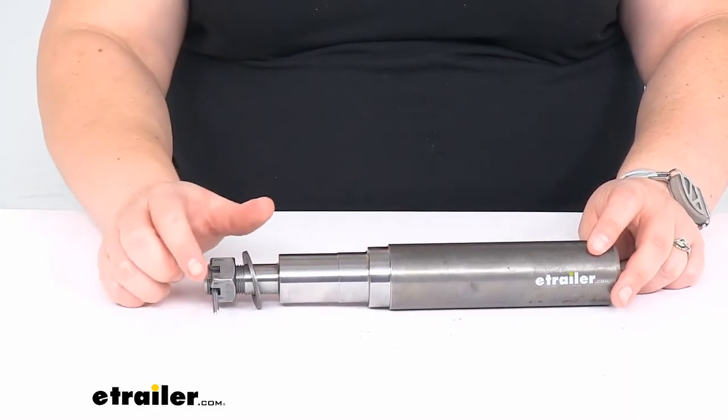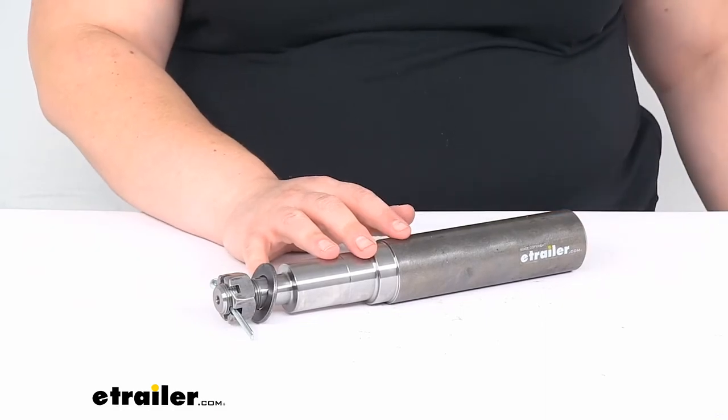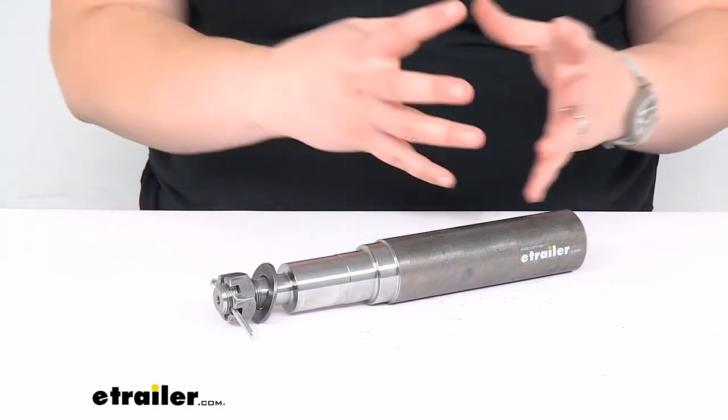While you're picking this up, it's not a bad idea to get new hardware for everything to make sure that everything is nice and fresh when you put the rest of your axle together. You can also find a lot of other accessories for your trailer at eTrailer.com, and other spindles as well if you need something a little different.